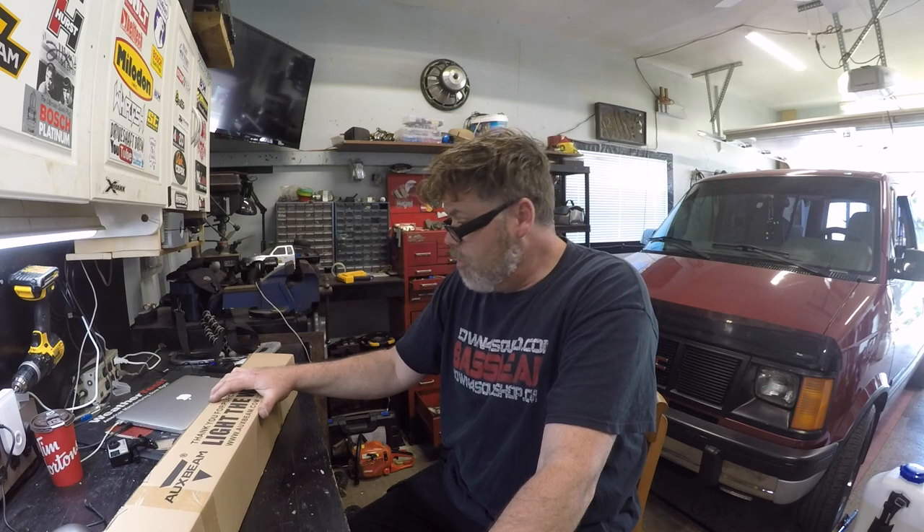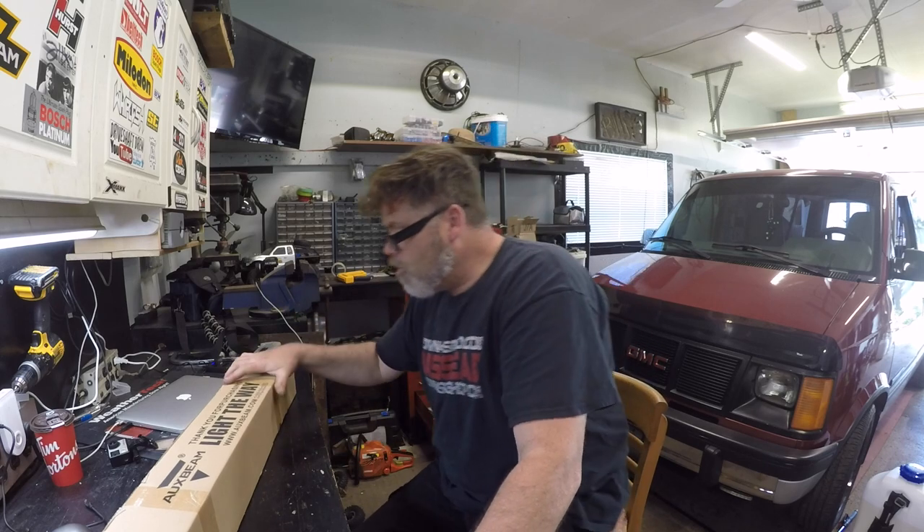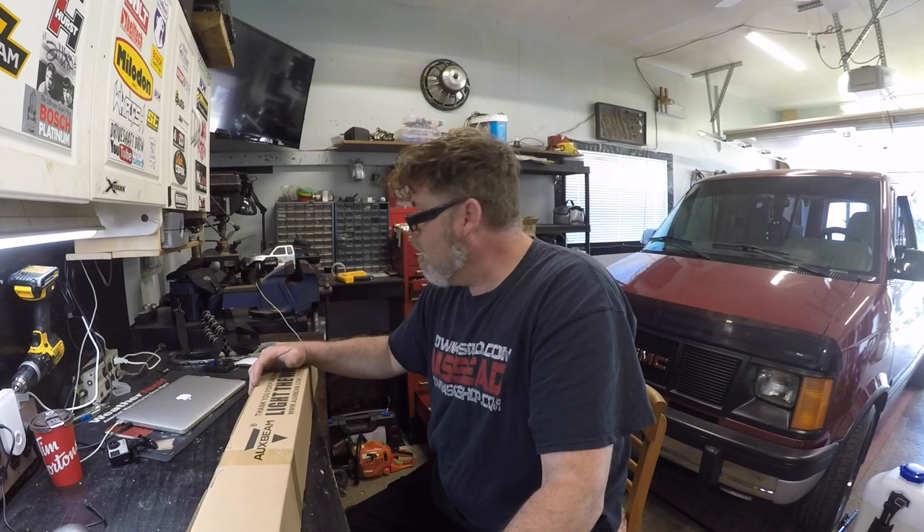Thanks a lot OxBean for sending me some more lights. I got some more lights to show you. Stay tuned for after this, I got some other stuff to show you too. Don't forget to subscribe, like, and hit that notification bell button. Links will be in the description below if you want yourself one of these light bars.